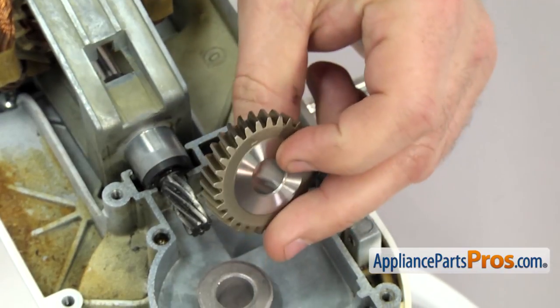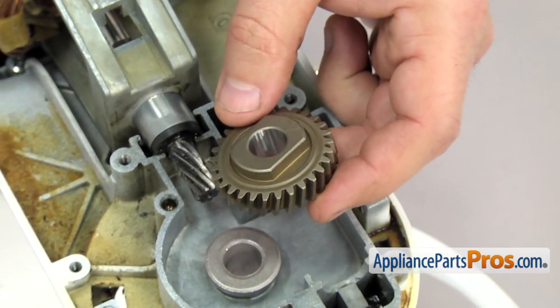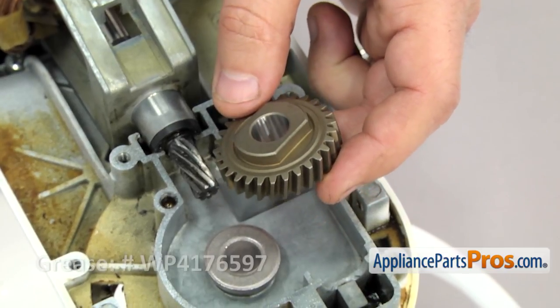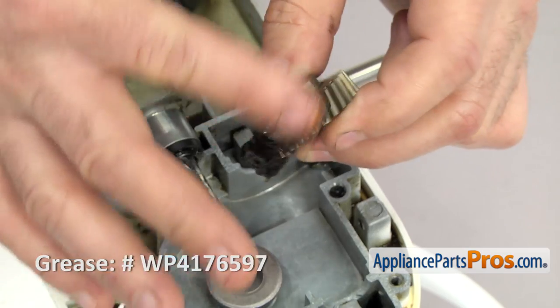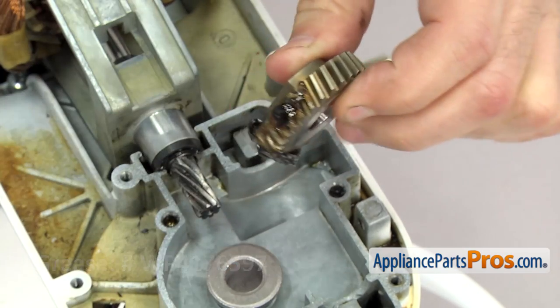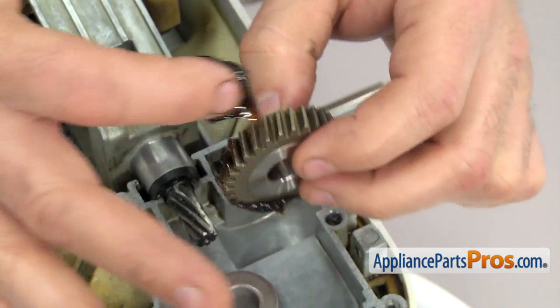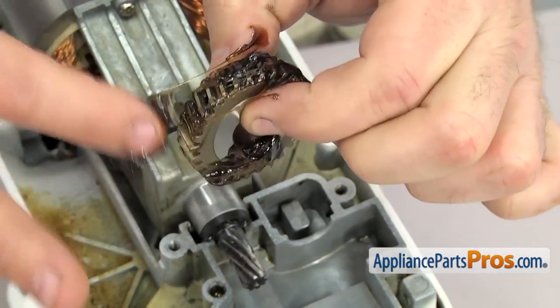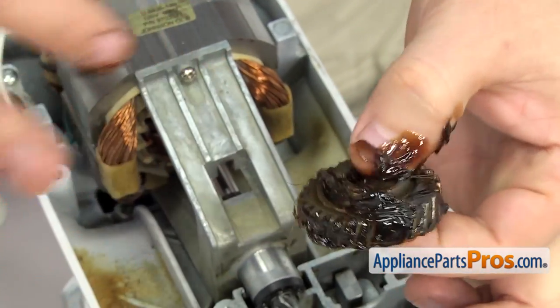The first gear we have to put on once we push the planetary up into place is the worm follower gear. We're going to grease it up and have it ready so that when the shaft comes up, we can set it down in place, and put the pin in to hold the planetary shaft in place. Once you have it greased up, you can set it aside.